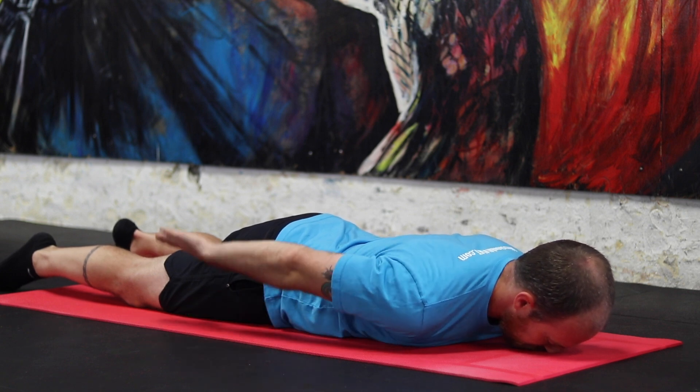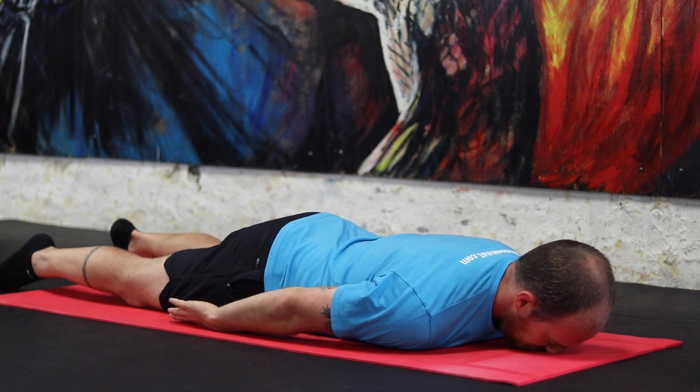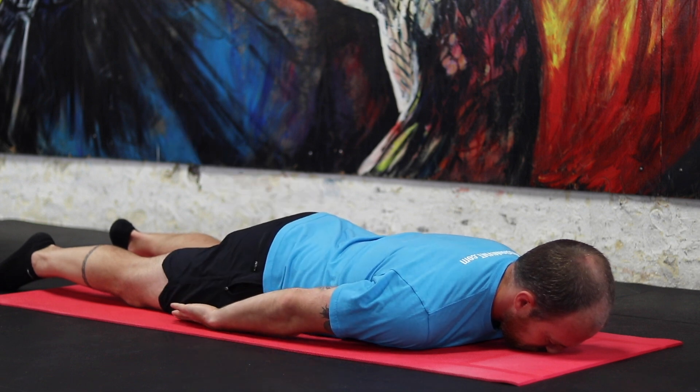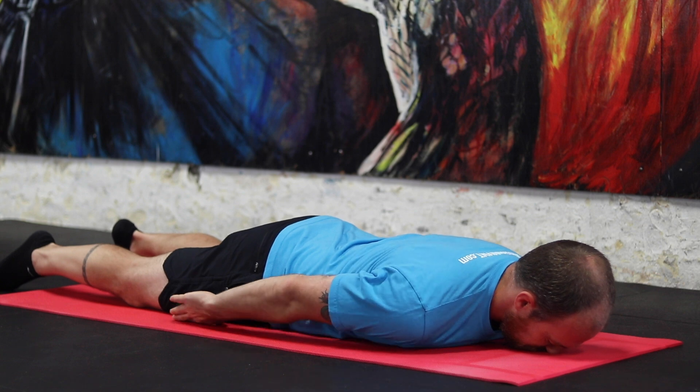Make sure not to let the shoulder blade shrug up towards your neck or push down into the floor as you move — we call this dumping the shoulder blade. Once your arm reaches the top, pause for a two count and then return. Feel free to perform this movement two or three times before moving on to the other side.